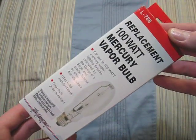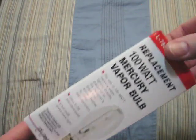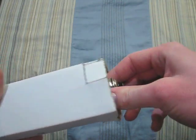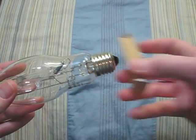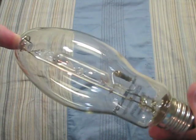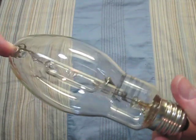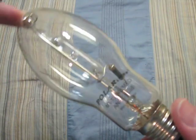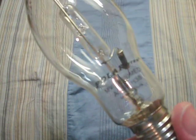Here we have a Designer's Edge 100 watt. Open up the box and there's another box, which we have to open up. And there's this ring and the bulb itself. It is a very nice bulb and is made by Polar Lights.